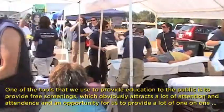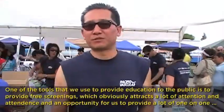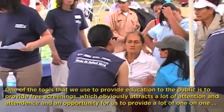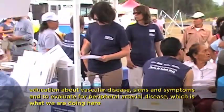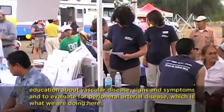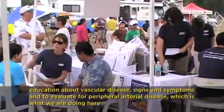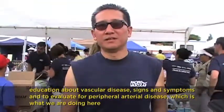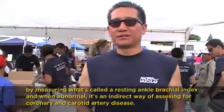One of the tools we use to provide education to the public is to provide free screenings, which attracts a lot of attention, attendance, and opportunity for us to provide one-on-one education about vascular disease, signs and symptoms, and to evaluate for peripheral arterial disease, which is what we're doing here.